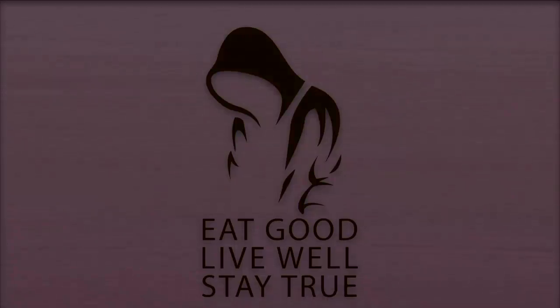Till the next one, you know what to do. Eat good, live well. Stay true. We'll see you later. Bye.